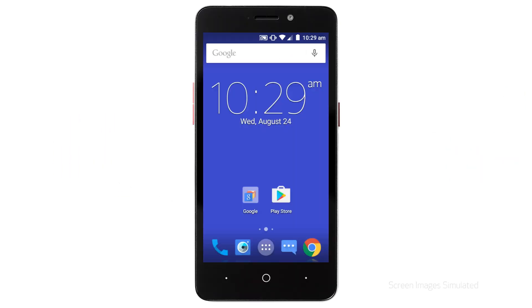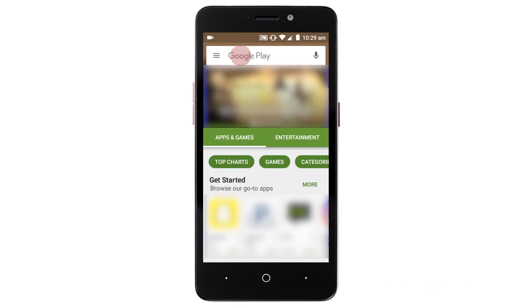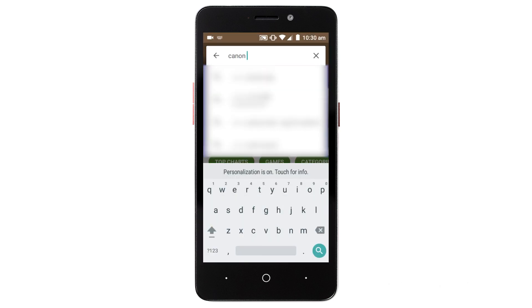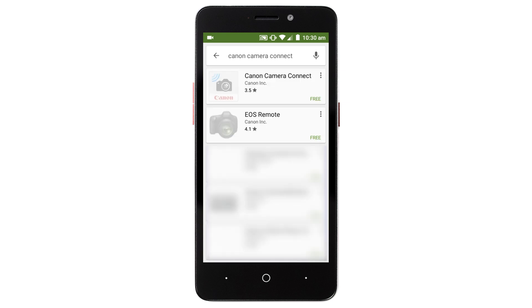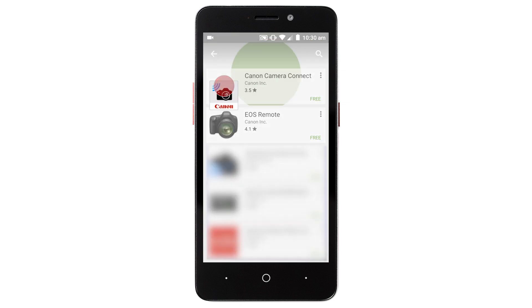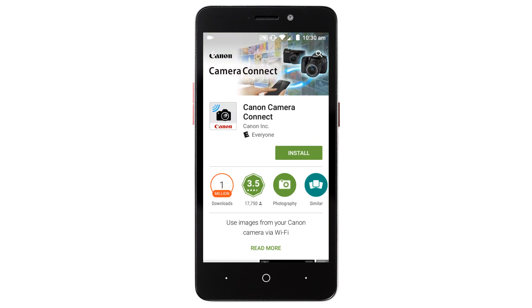First, let's download the Canon Camera Connect app on your Android device. Find and tap the Google Play Store icon. In the search box, type Canon Camera Connect, then tap Search. In the search results, tap Canon Camera Connect, then tap Install and complete the installation.